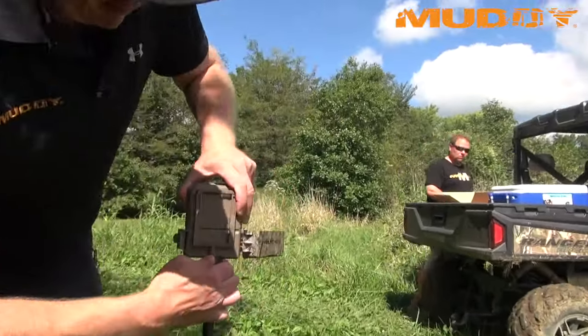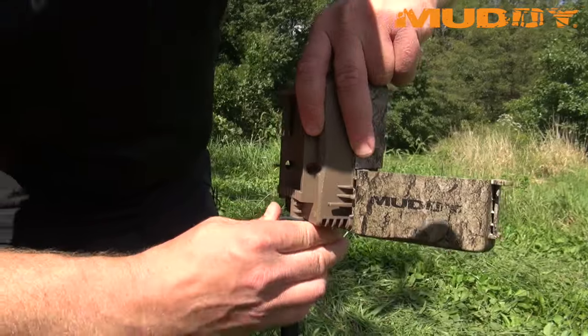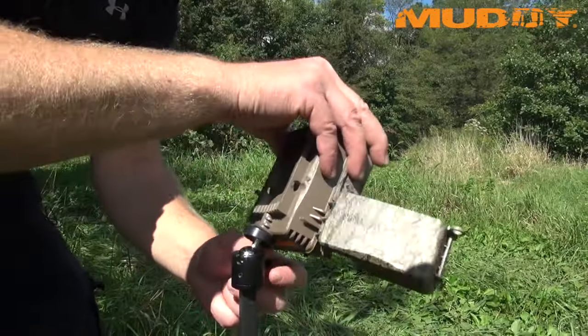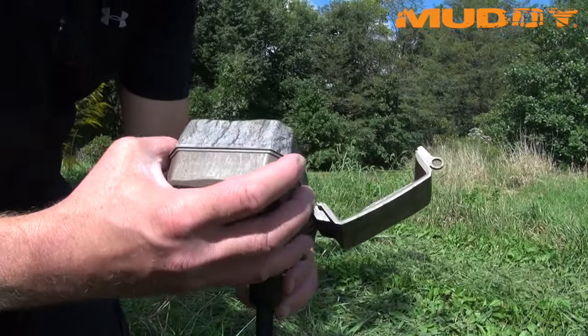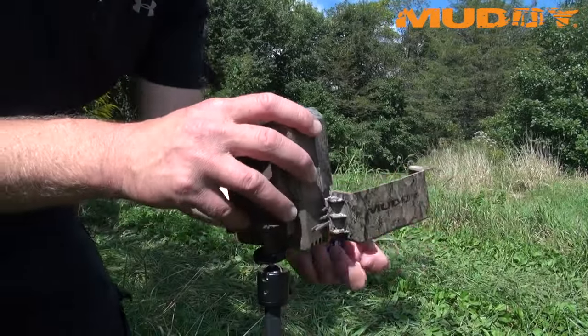What's great about these mounts here is they're just so easy to use. This mount has all this adjustability. Even if you have a camera that has quarter 20s on the bottom or a quarter 20 in the back of it, you can actually take these mounts just like that, so you have so much adjustability in them.